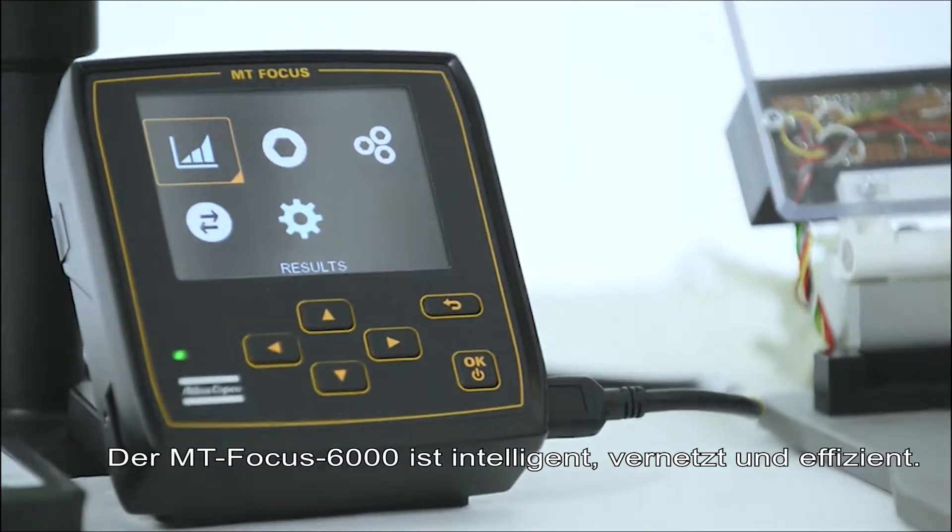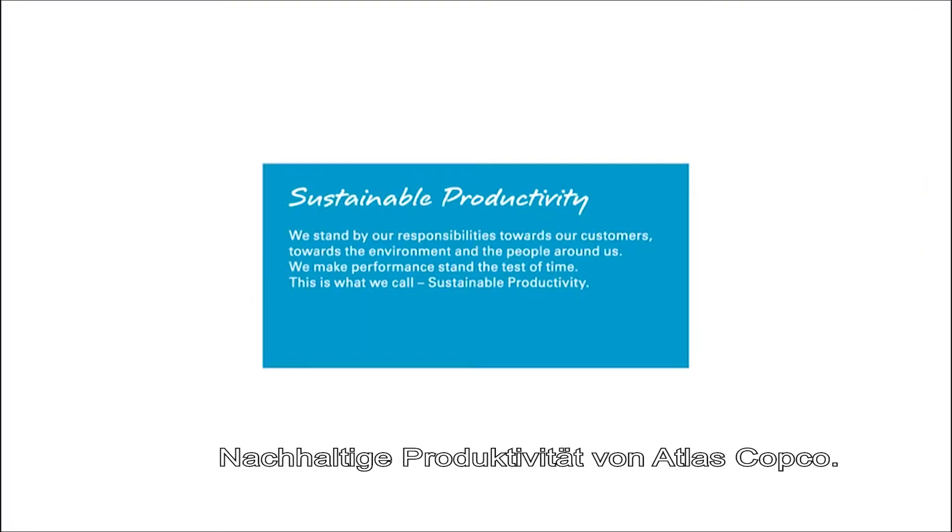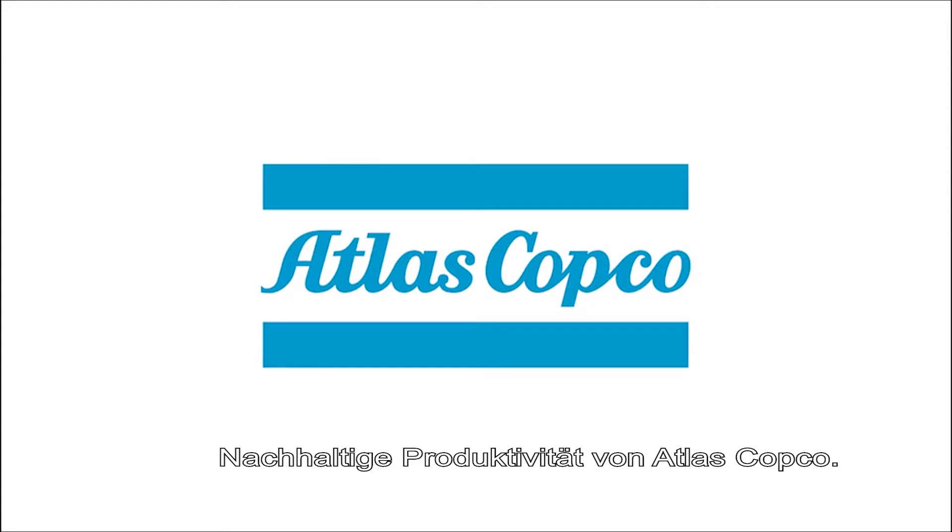MT Focus 6000 — smart, connected and efficient. Sustainable productivity from Atlas Copco.